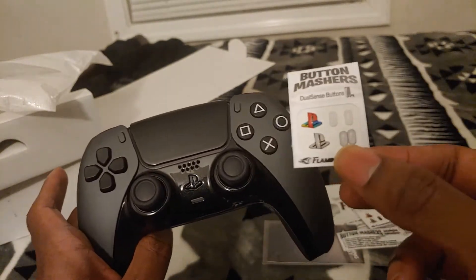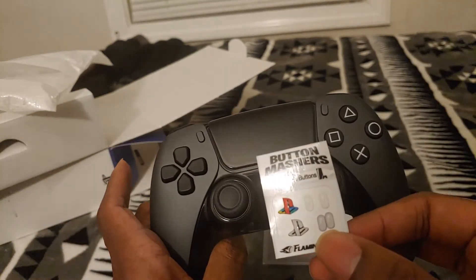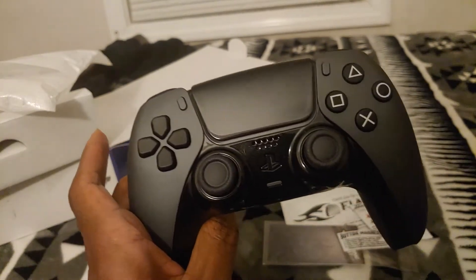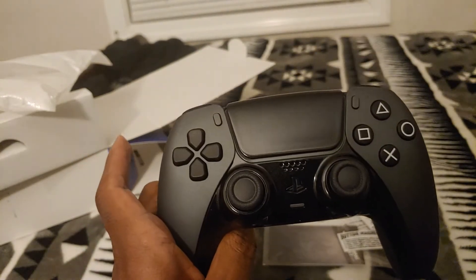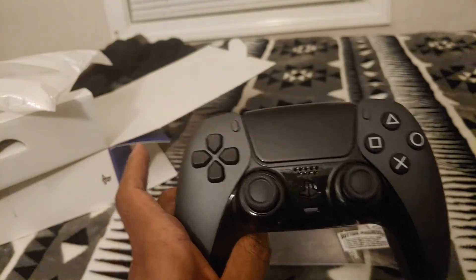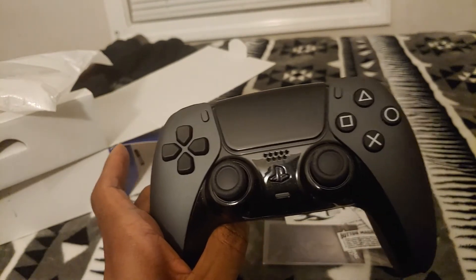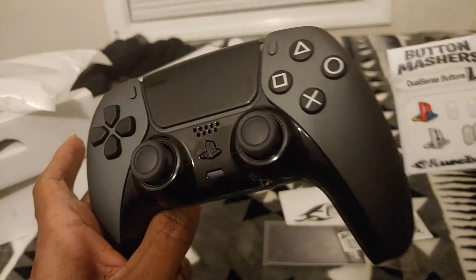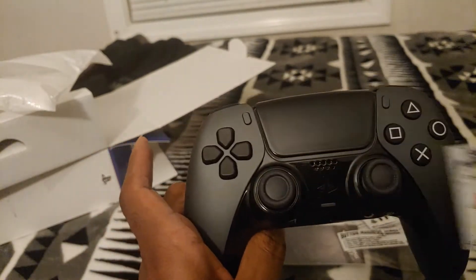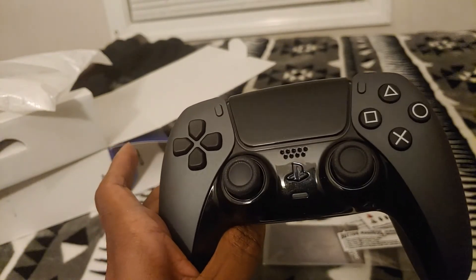I got a silver PS logo sticker since I knew my controller was going to be a light-ish black. It arrived today so I'm going to put it on and show you what it looks like. I'll show you a stock photo of how it looked before the sticker, then show you how it looks with the silver one and decide which I prefer.